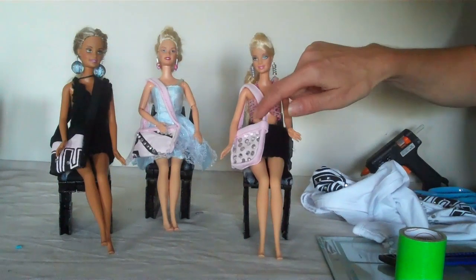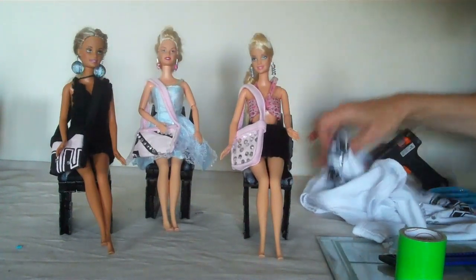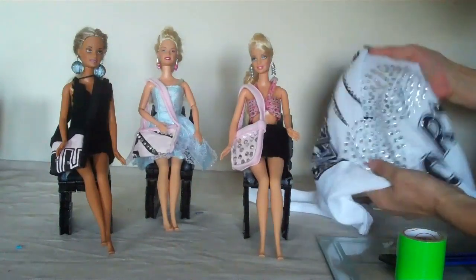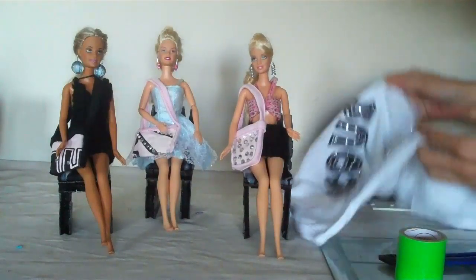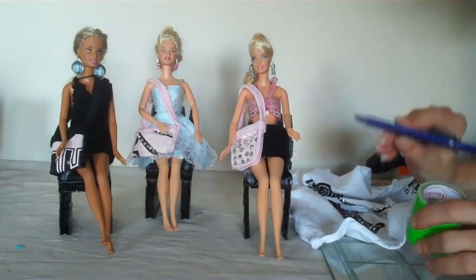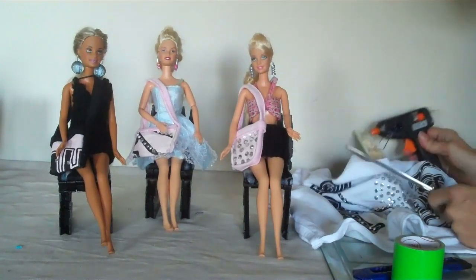Hi guys, I'm going to show you how to make these little bags for your dolls. Very easy. All you need is an old t-shirt with sequins or just print, whatever you like. We need some duct tape, our cutters, scissors, and our hot glue.